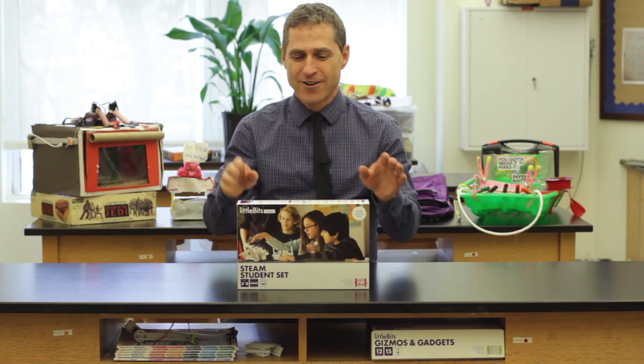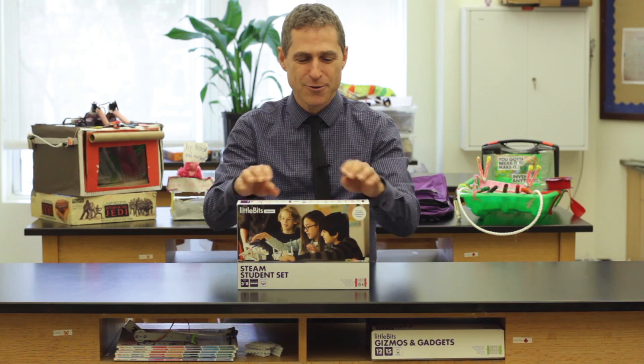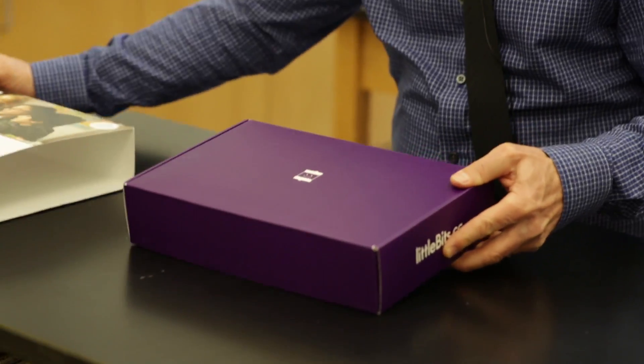Hi, my name is Michael Schor and I'm a science teacher in New York City. We're here today to unbox the new Little Bits STEAM student set. So let's have a look inside.